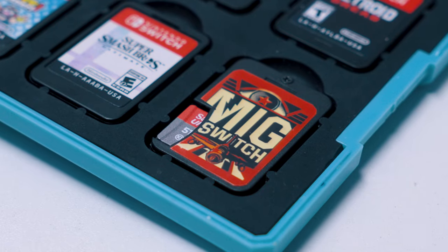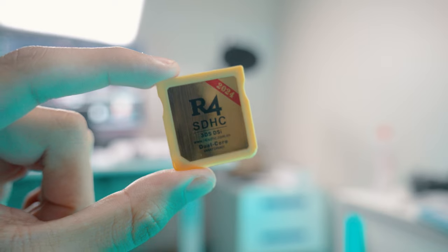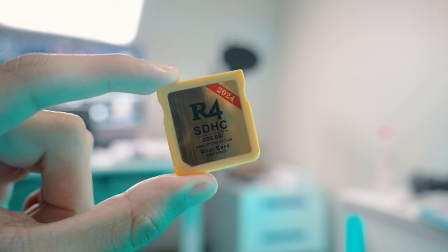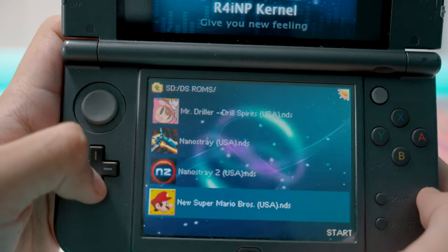So this is the MiG Switch. It's the first flash cart available for the Switch. You might have memories of similar flash carts that look like this for the DS, where you load it up with an SD card and just toss in a bunch of ROMs on there. And this is pretty much the exact same concept.